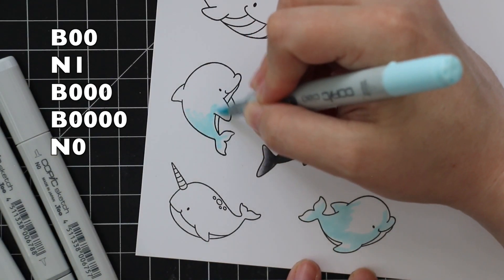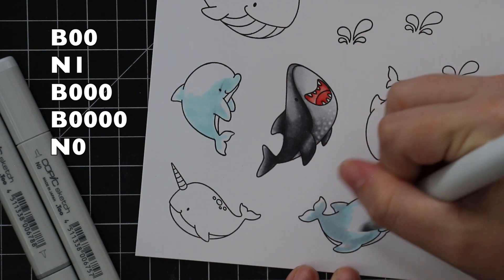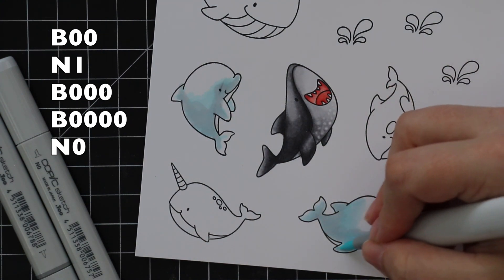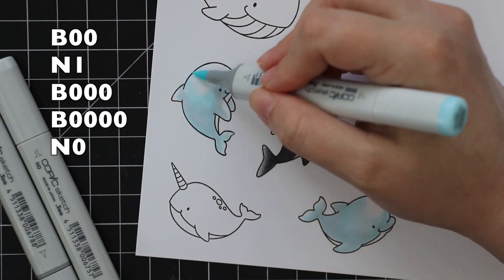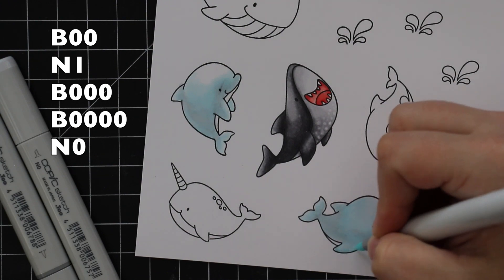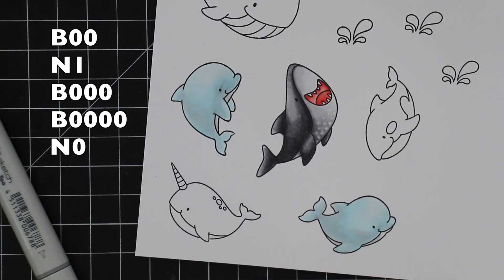For the dolphins I started with B0000, but then I was like, dolphins are technically more gray, so I went back in with N1 and just layered that right on top and started blending these together. I'm using B triple zero and then B quadruple zero, then adding a little bit of N0 to get that kind of very light blue-gray look. Then for the little tails I used just a bit of N1 and N0 to finish them off.